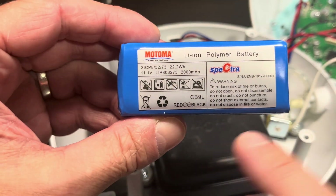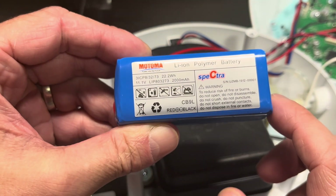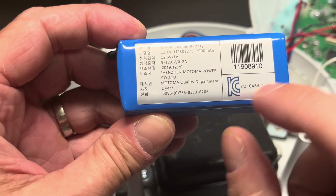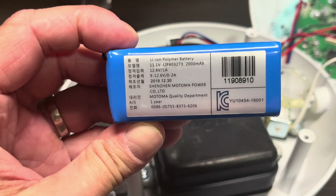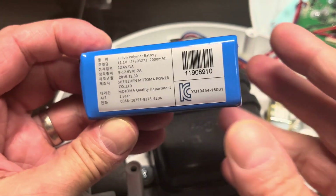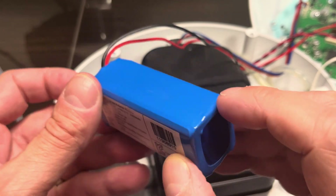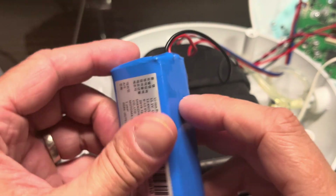You can check the specifications for this battery — it goes from 9 volts to 12.6 volts. What I measured was just around 12 volts, which means the battery is completely fine. I didn't have to buy a new one, but I found that out after the fact.